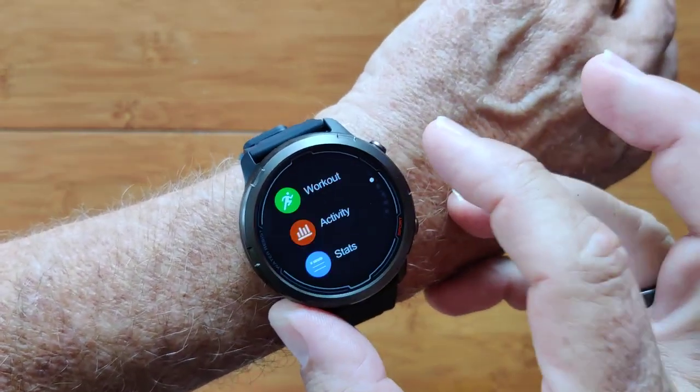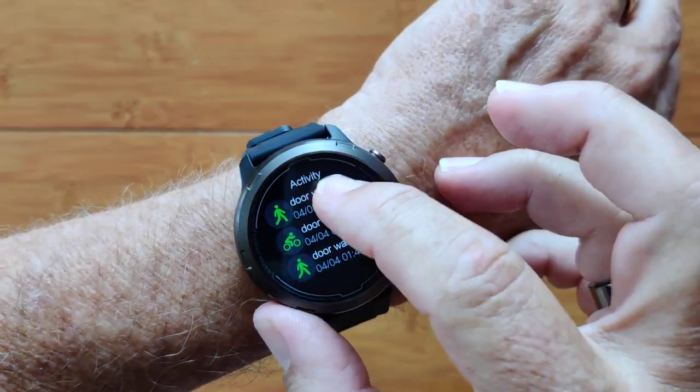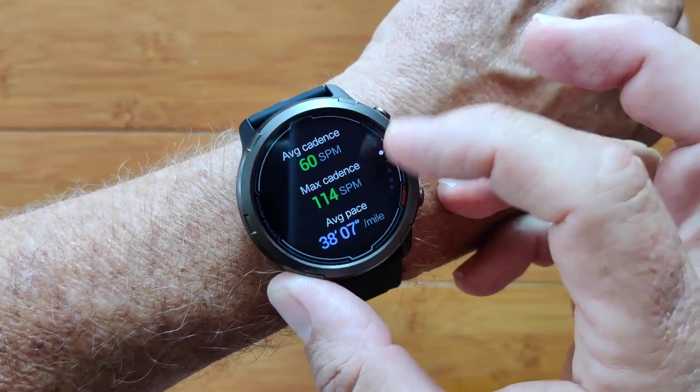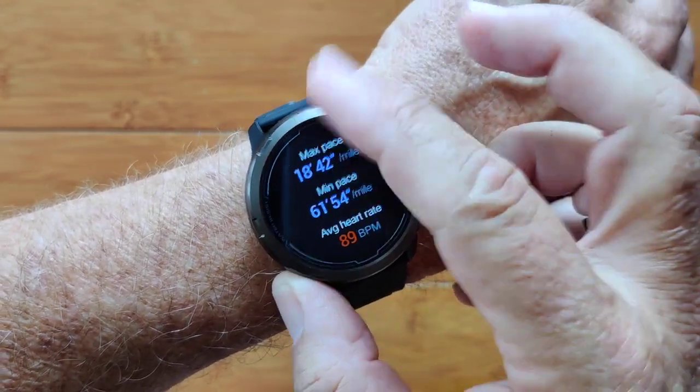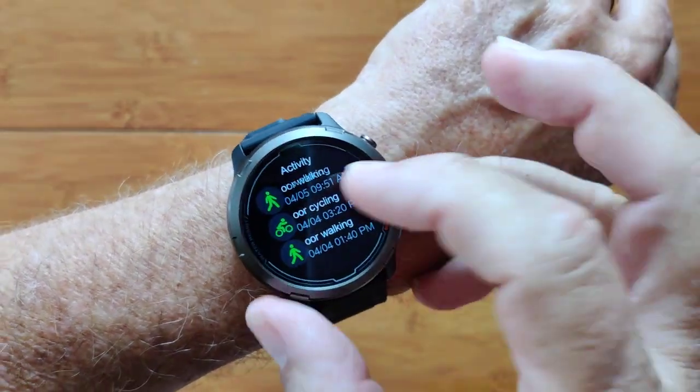It's very sophisticated as far as your workout activities go. When you're done you get summaries like an outdoor walk that shows you your time, your cadence, your calories, your speed, your heart rate — it's all there. Cycling as well.